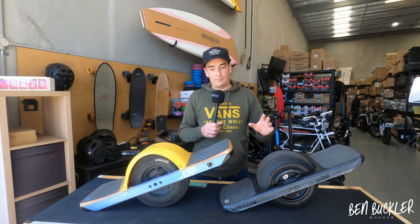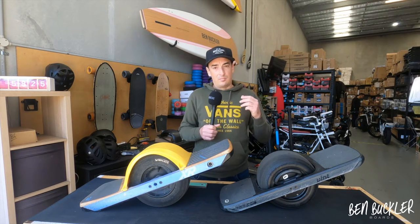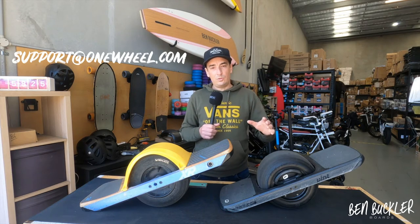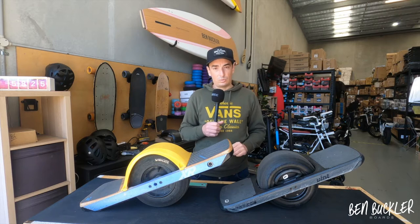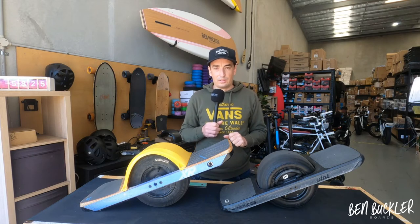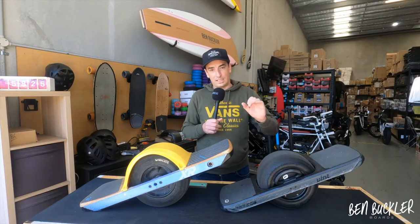With the warranty, if anything isn't working you can send them back to us. You also have access to OneWheel support at support@onewheel.com, so you've got two channels of support. You can send it back to OneWheel directly and that is actually faster — OneWheel will arrange to pick up the board from your house and get it to Santa Cruz, California. Sometimes you can get from Sydney to California faster than Sydney to Perth, so that can be a faster alternative.